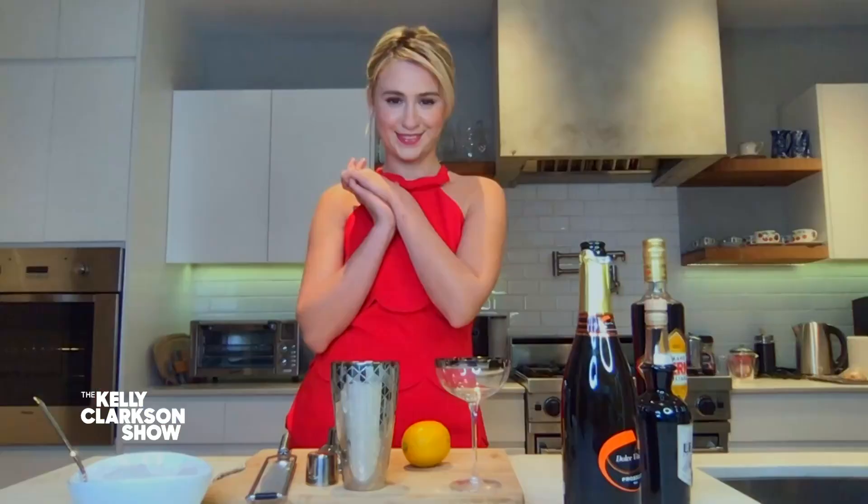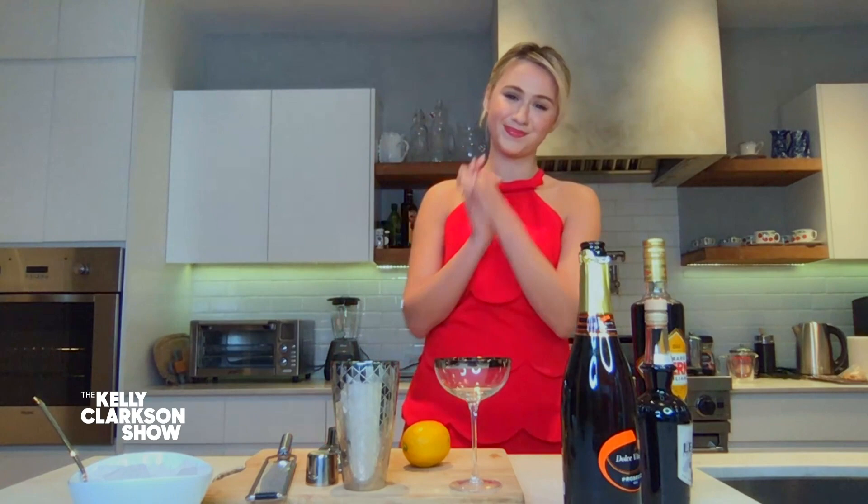We're hanging with Maria Bakalova. Give it up! It's so lovely. You're like one of my new favorites.